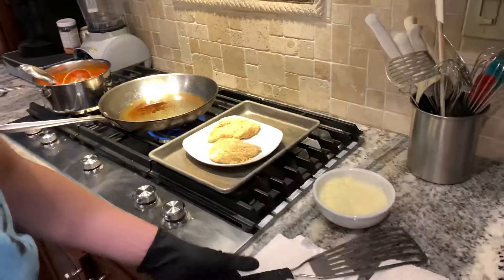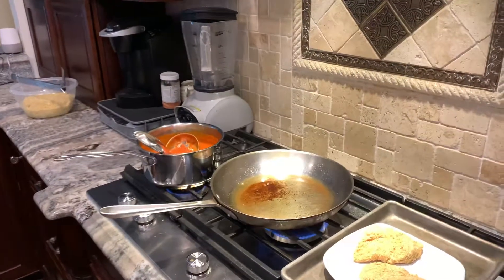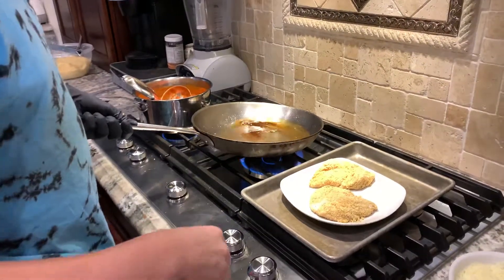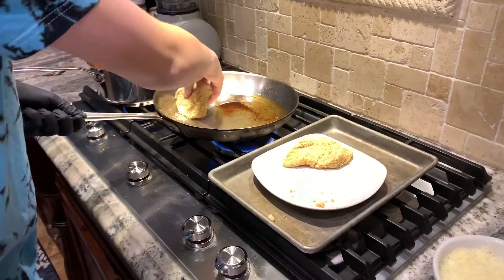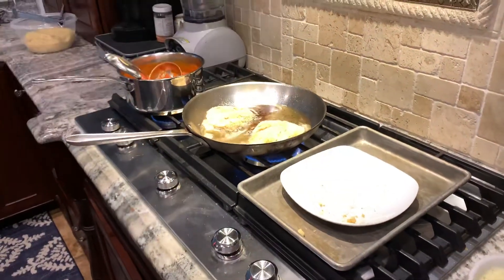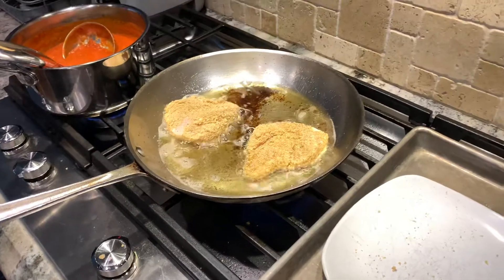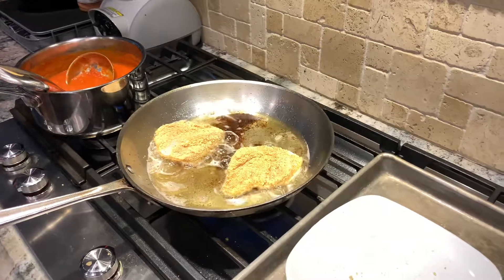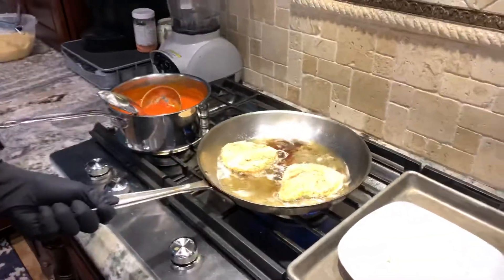This whole time we've had the oil preheating. What you're going to want to do is grab the pan, dip it away from you so that the oil doesn't come back splashing up. And you're just going to want to place your chicken in the pan and let it sit there for two minutes on each side to let it brown.